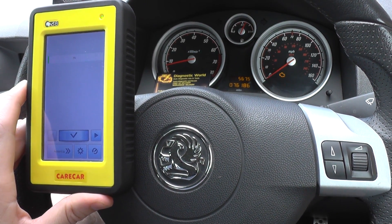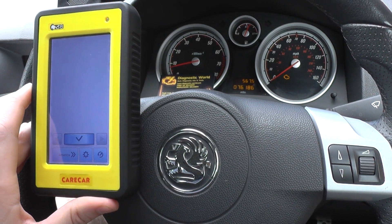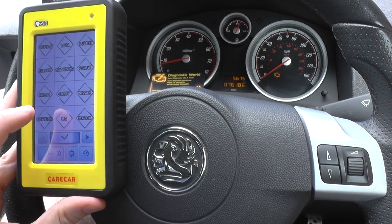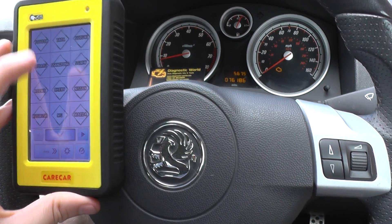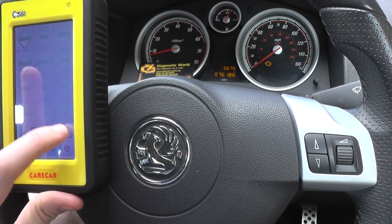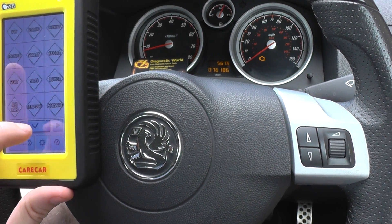Now what we're going to show you is diagnosing and resetting this engine light. Normally with this kit you will get a stylus. It's just I can't use the stylus and hold the kit and operate the camera at the same time, so please excuse my fingers.